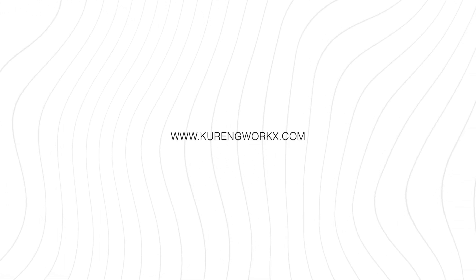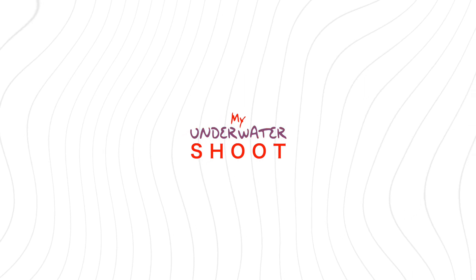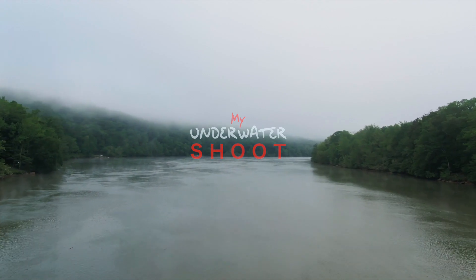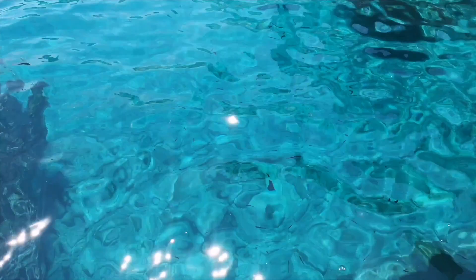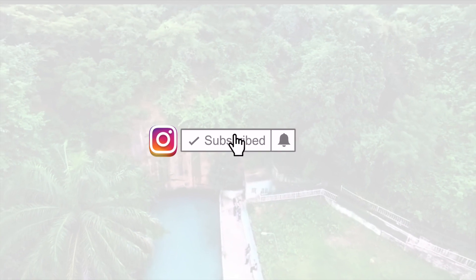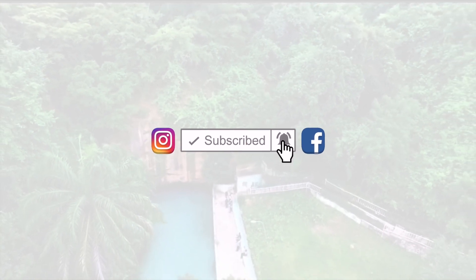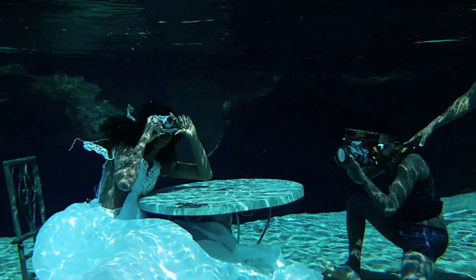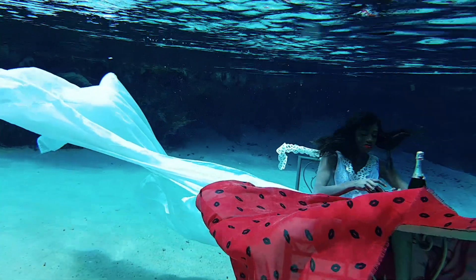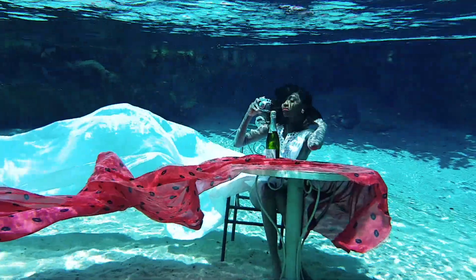In today's video I'll be walking you through how I created my very first underwater shoot — the stress, the struggle, the drama, and basically everything, along with some tips and tricks on doing an underwater shoot. But before we delve into it, please remember to subscribe, like and share — it does a lot for us. Okay, let's get into it.